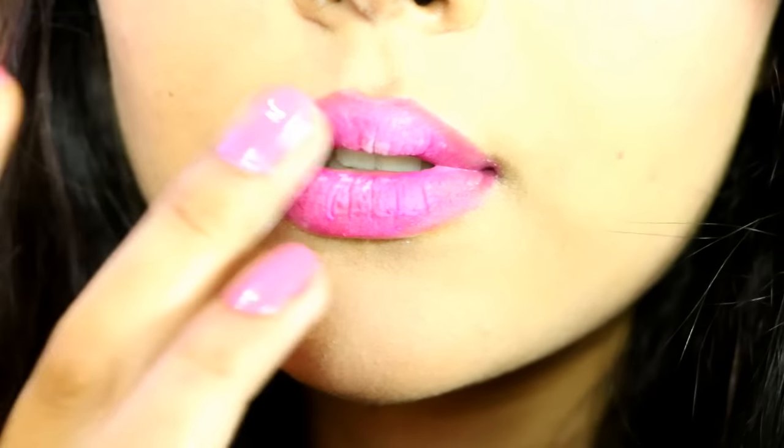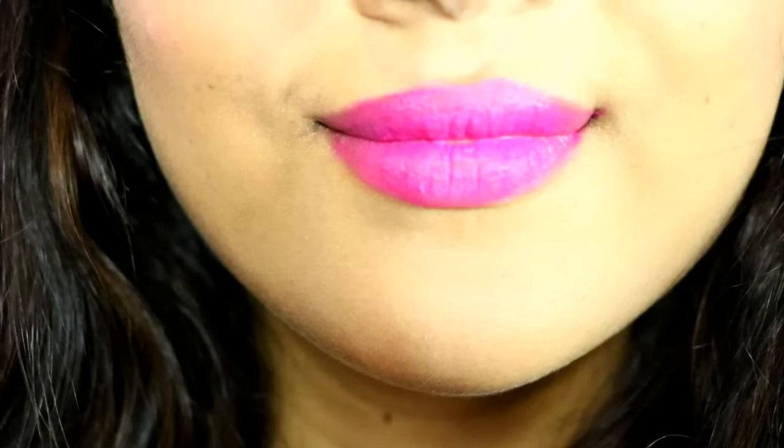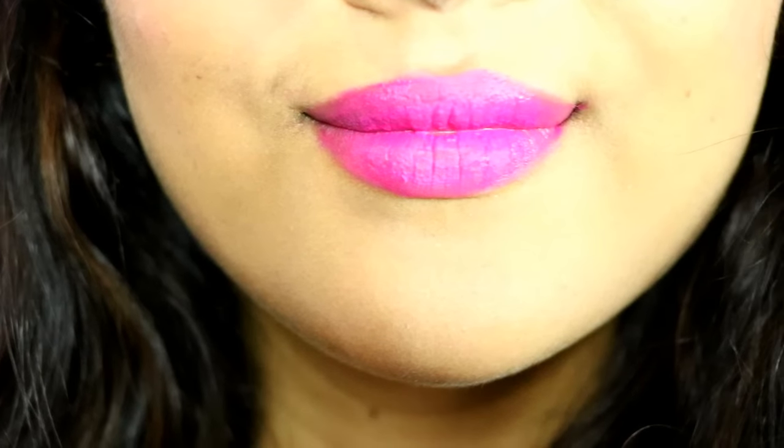See how beautifully this powder mattified my lips! That's it guys, I hope you all enjoyed watching this video. If you did, please make sure to subscribe and hit that like button. I'll see you guys next time — till then, take care, bye!